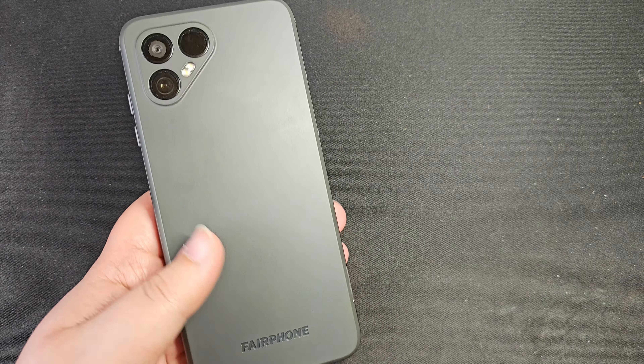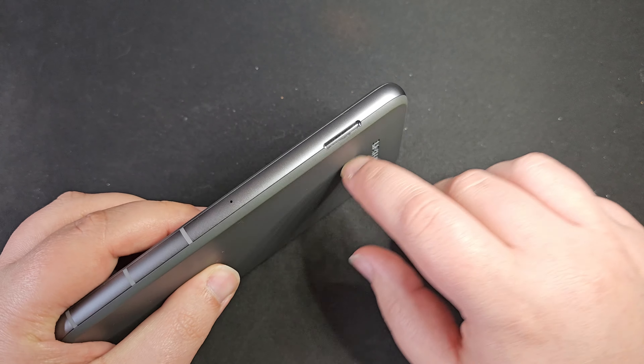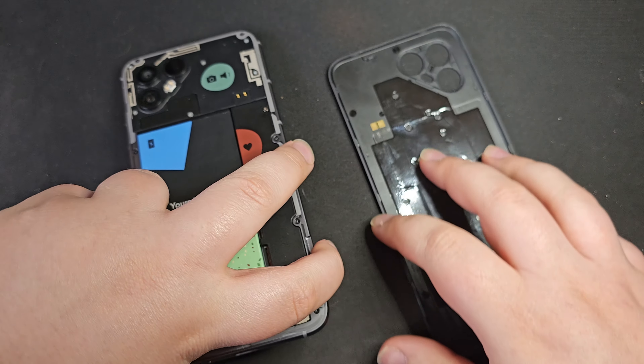We're instantly going to have one up on most modern phones — the fact that the back just comes off. There's a nice little groove here that you can use to pop the back off. It's definitely quite firmly on there but easy enough to get off.